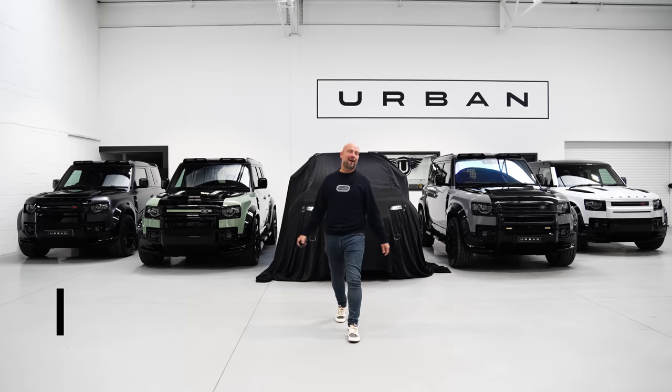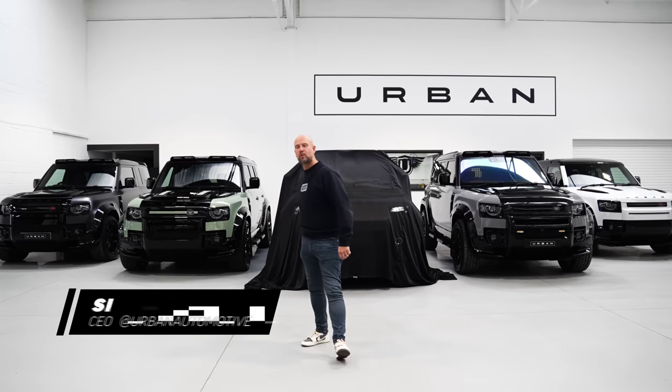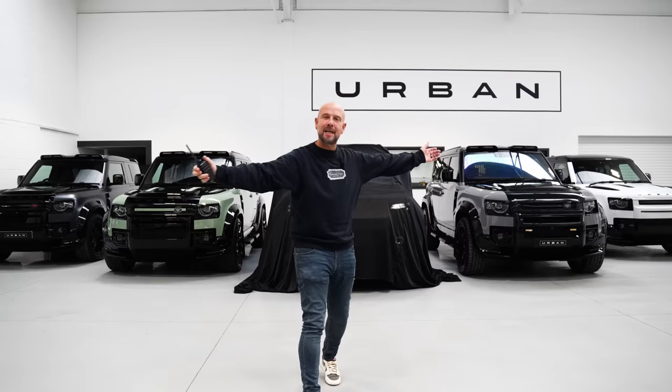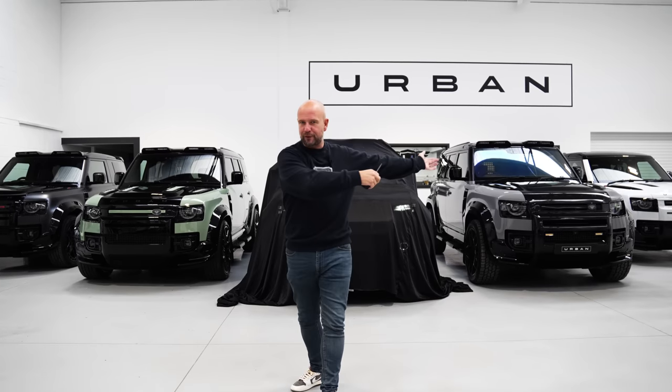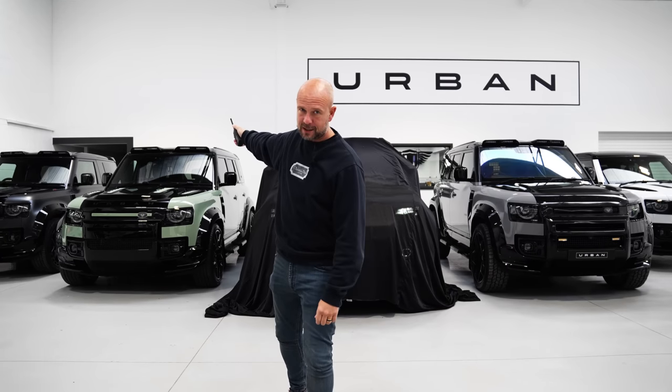Hi guys, welcome to this week's Urban Uncut. You will remember a couple of weeks ago I made a bold statement that we were the best Defender modifier in the world. And this is testament to why I made that statement. We have a 110 XRS, we've got commercial Defenders, we have our 75th anniversary and a 90 XRS as well.